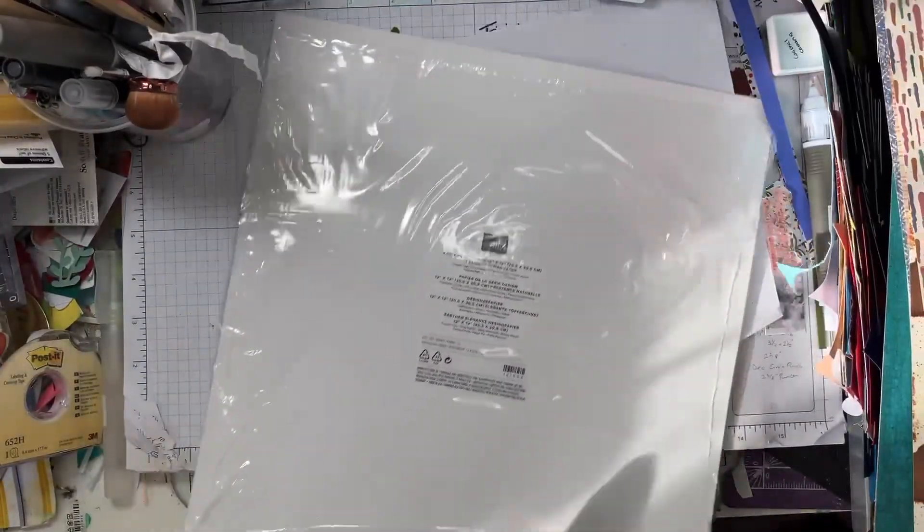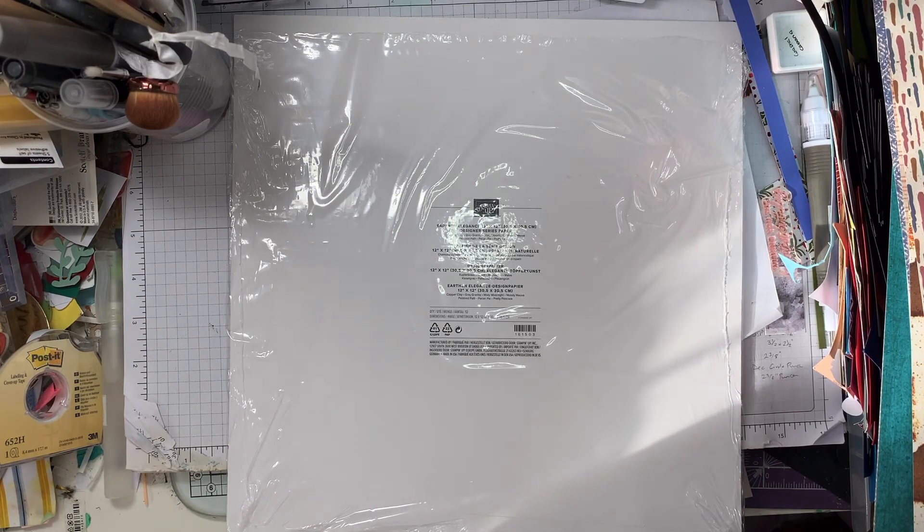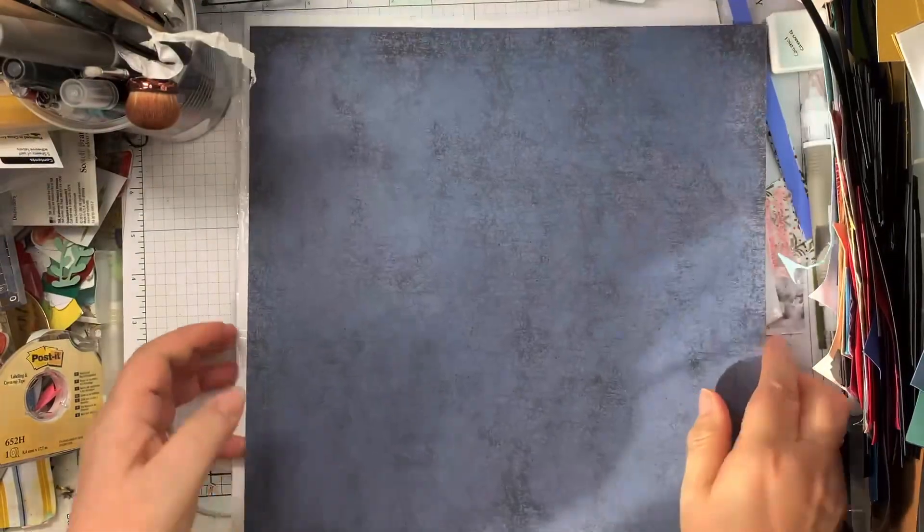So these papers are called Earthen Elegance — there's no actual texture in there, I thought there was. The colours used are Copper Clay, Grey Granite, Misty Moonlight, Moody Mauve, Pebbled Path, Pecan Pie, and Pretty Peacock. Those are all the papers, and I'll be using some of these this week.